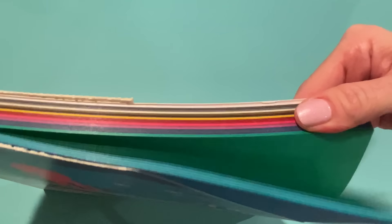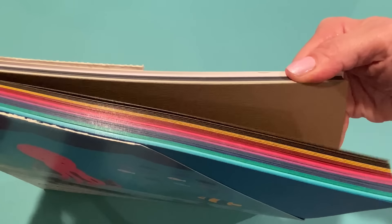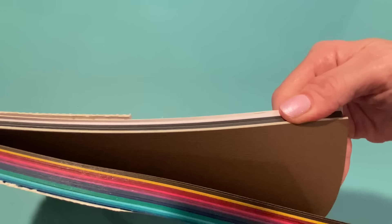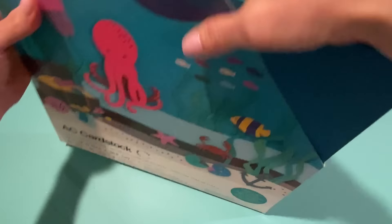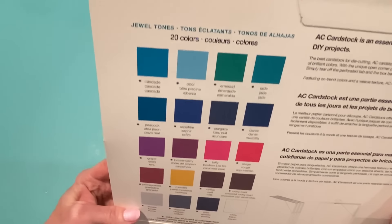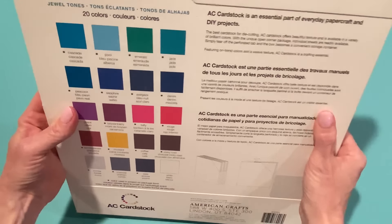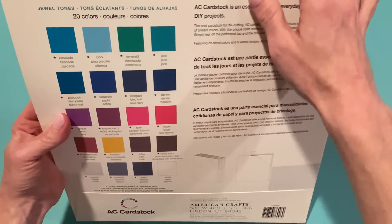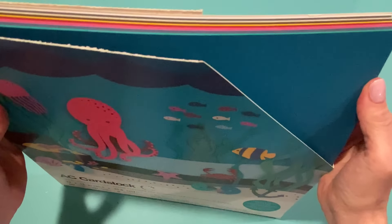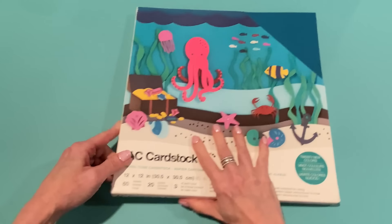This one is the jewel tone combination, so all the pretty darker jewel tone colors. The ones at the end are more like earth tones, which are good to have as well. I'll try to link this down below. If you want to order from HSN, try to wait until you can get a free shipping day, because otherwise the shipping is $5.50 per pack.